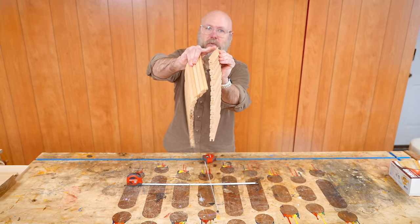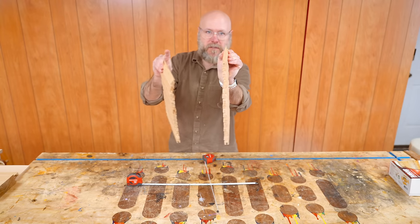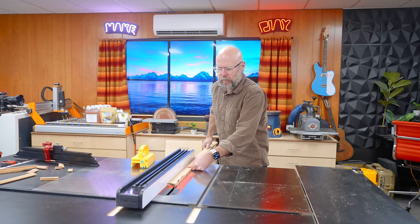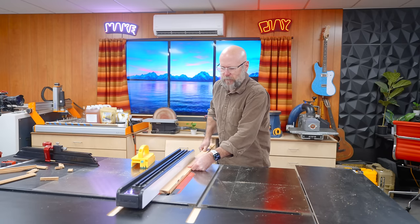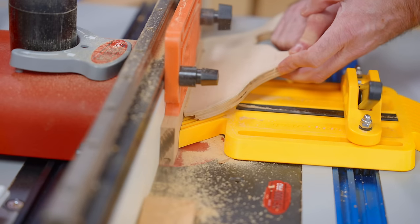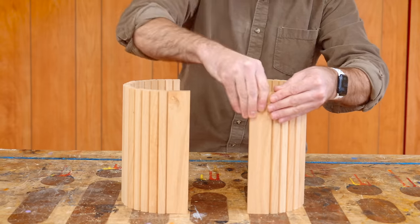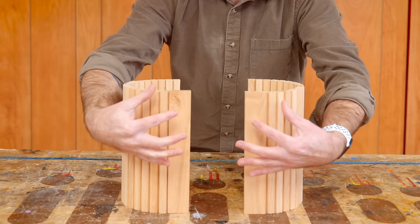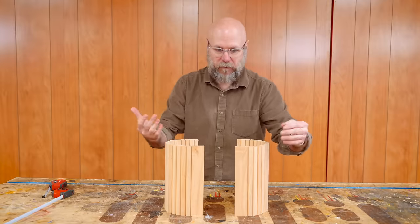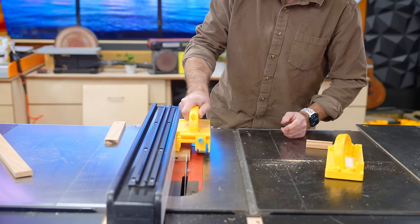I need to make an end piece because I don't want the edges of the doors to be just a little nub — so let's make what we've been calling the termination piece. I think they're just a little bit too wide; we're designing on the fly here and going by visual feel. So I'm going to rip them down just a little bit more.